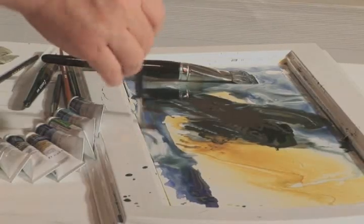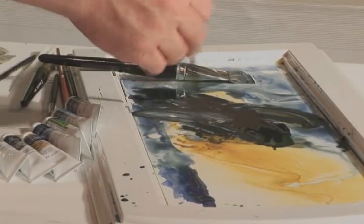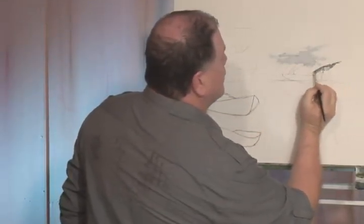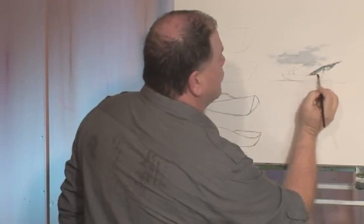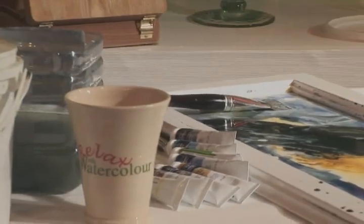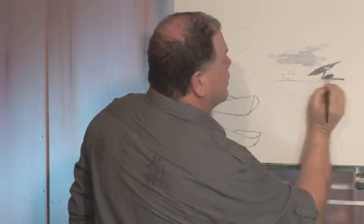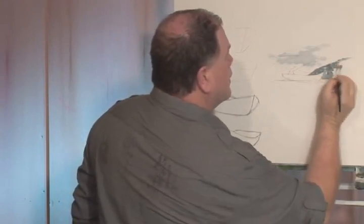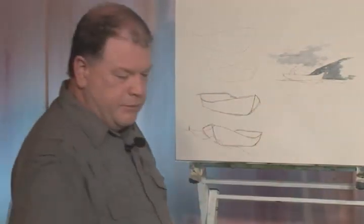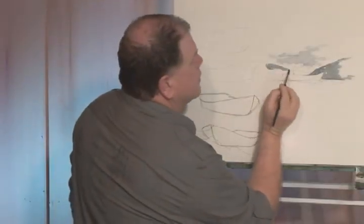Same colour, a little bit darker maybe, just for the mountains area. And again, you don't want to go overboard here — if you'll pardon the pun. And what I'm going to do this time, I'm going to bring that mountain down to about there, and I might just let him stand out from the distant mountain like this.